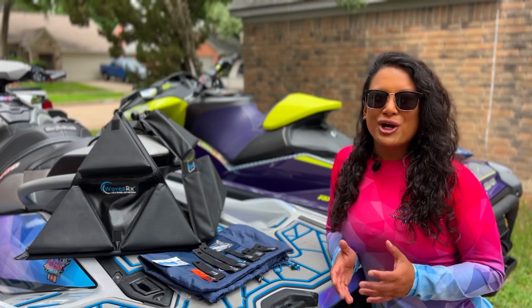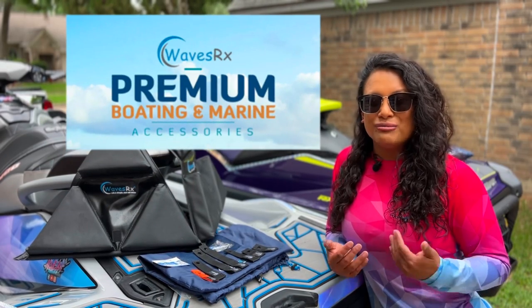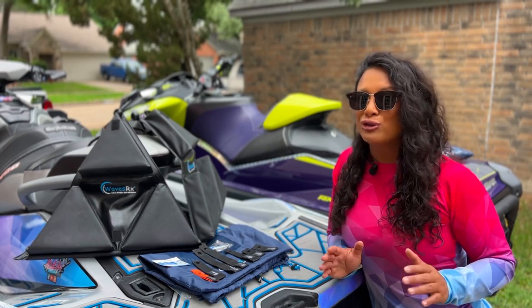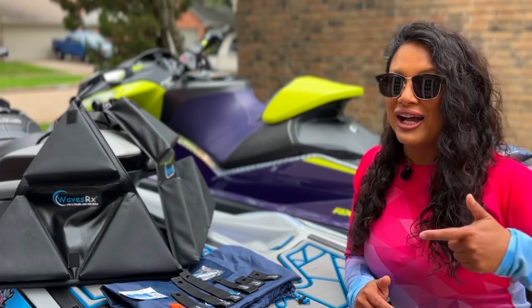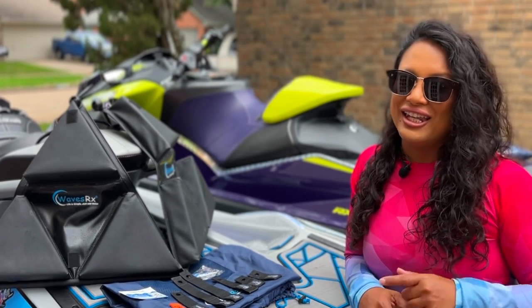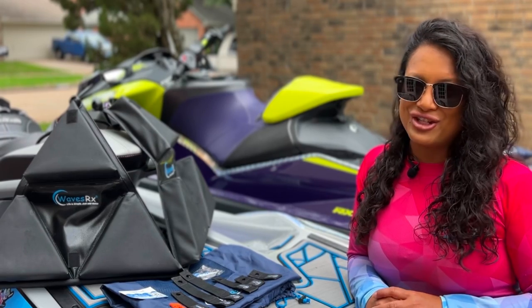Several months ago, a company called WaveRx reached out to me and was very interested in me testing out their products. I had to test these products out multiple times because if I'm putting my stamp of approval behind products, I have to make sure they are legit. And let me tell you, I'm pretty impressed with the products that they sent over.